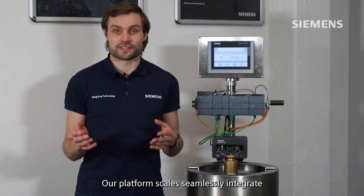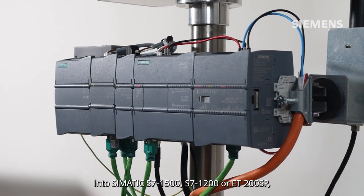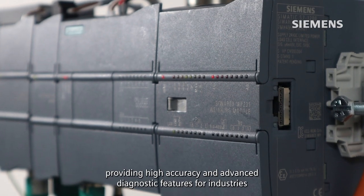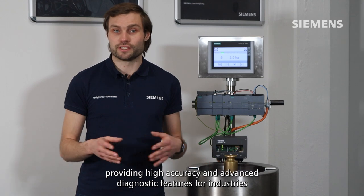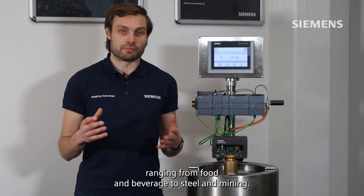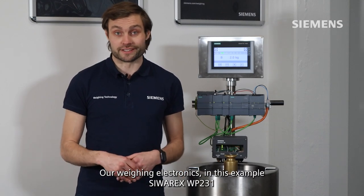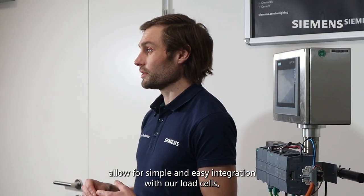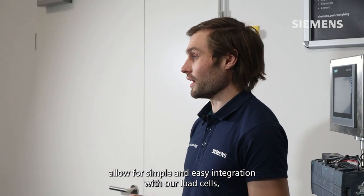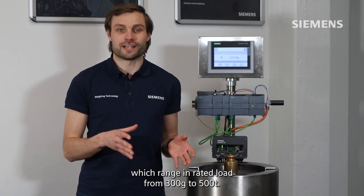Our platform scales seamlessly integrate into SIMATIC S7-1500, S7-1200, or ET200 SP, providing high accuracy and advanced diagnostic features for industries ranging from food and beverage to steel and mining. Our weighing electronics — in this example, the Sivarex WP231 — allow for simple and easy integration with our load cells, which range in rated loads from 300 grams to 500 tons.